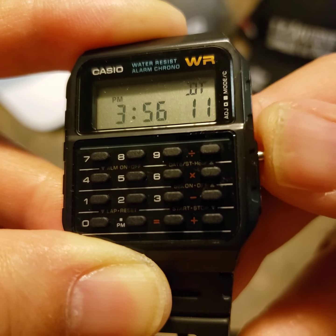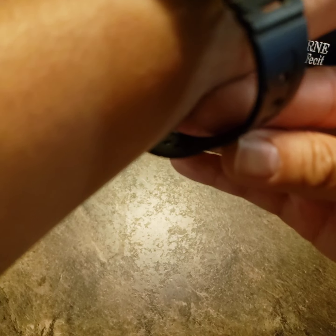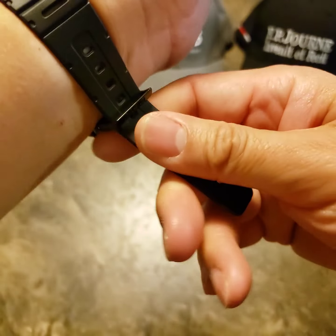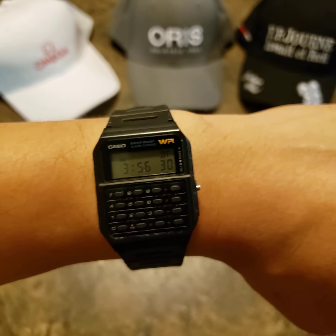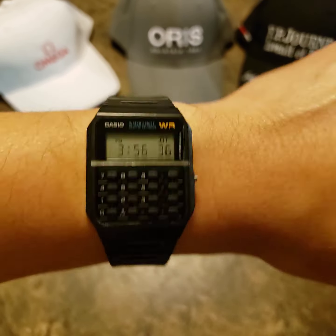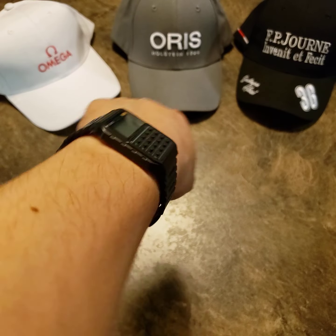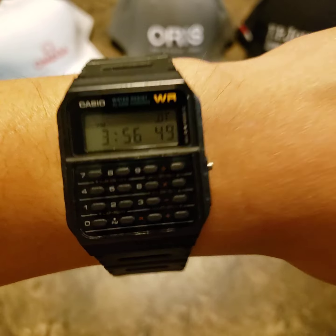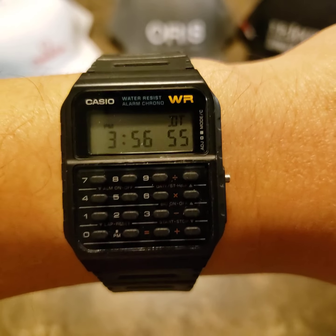Let's put this on my 6.75-inch wrist. It's so light — probably around 30 grams — and it fits like a glove. The resin strap is supple enough to be pretty comfortable. I don't wear this very often, but when I do it always brings a smile to my face, because it reminds me of my youth and the Back to the Future movie. It's a great watch for only $40.